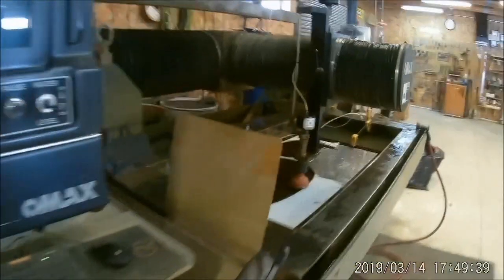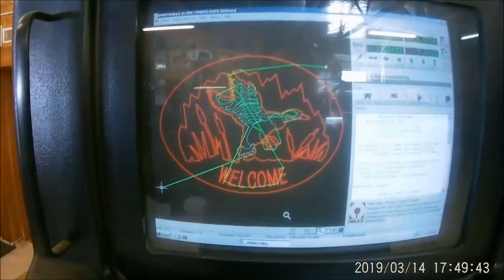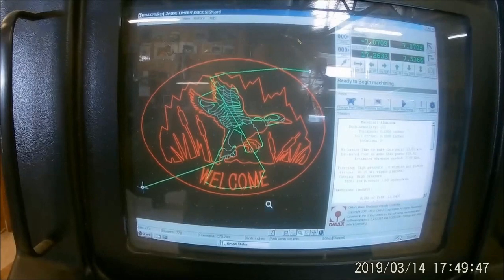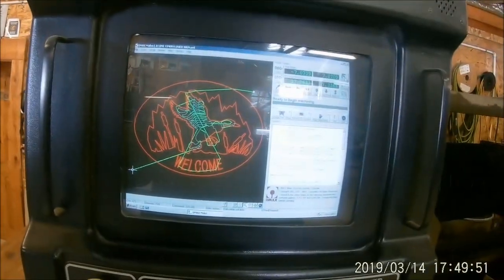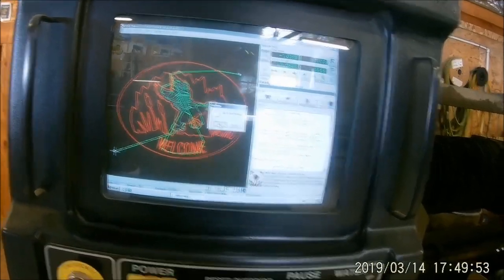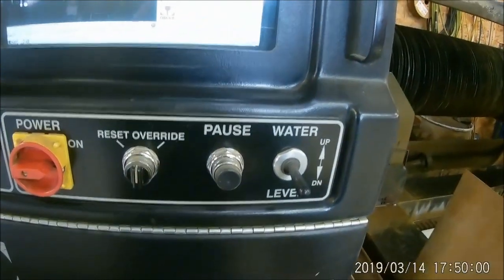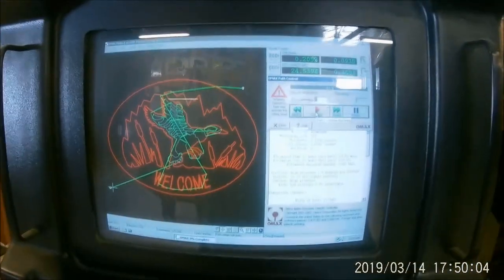To get this started, there's the actual design on the CNC screen. I'll move this over to the start point and then I'll begin machining and hit continue.